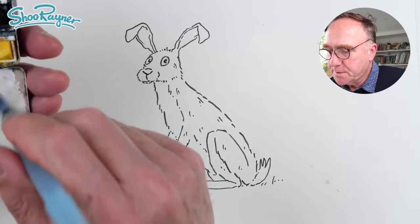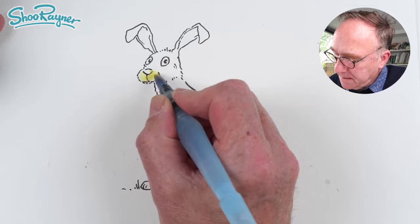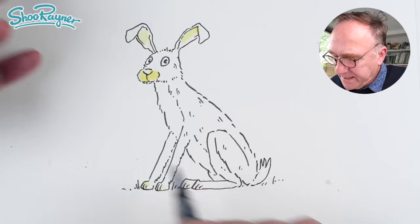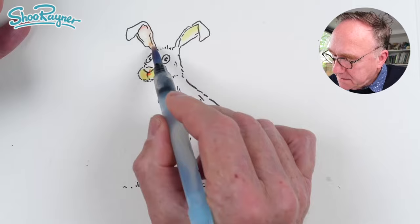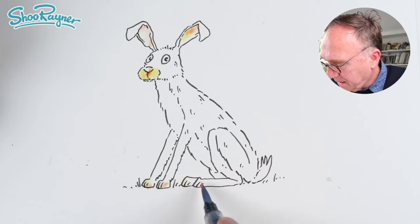This is supposed to be Naples yellow — it's looking very yellow. I'm going to put a little bit of that in there and in the ears, which isn't really right. It should be a bit more grey, but I'm kind of anthropomorphizing — adding a little bit of softness in here.